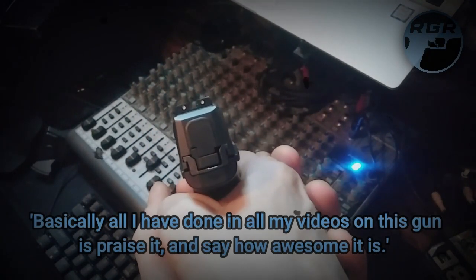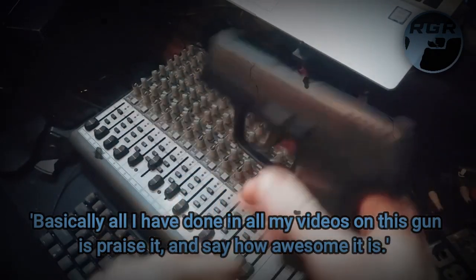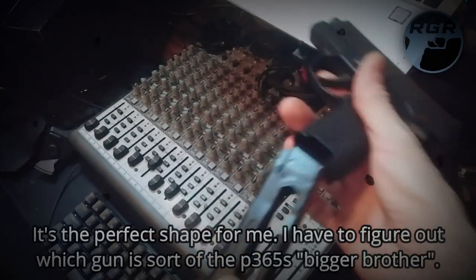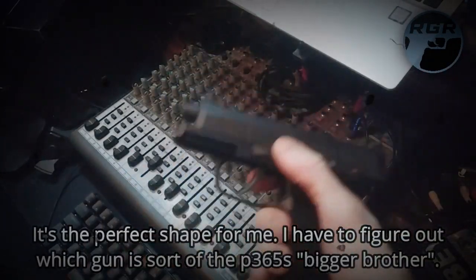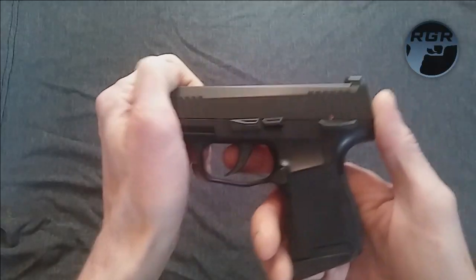It's got really great sights on it. It's got great everything about it. It's blowback. It's tiny. Got a nice little magazine for it. It's just an awesome pistol. I love this thing to death. But yeah, sadly, it broke on me.